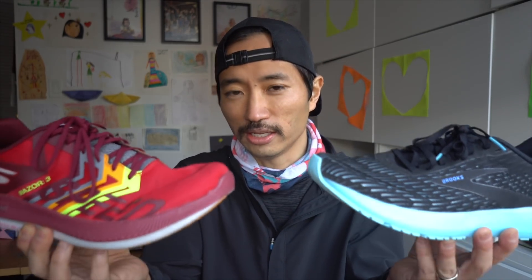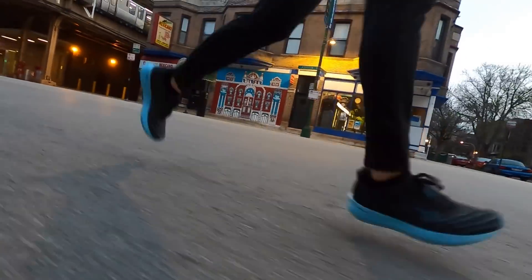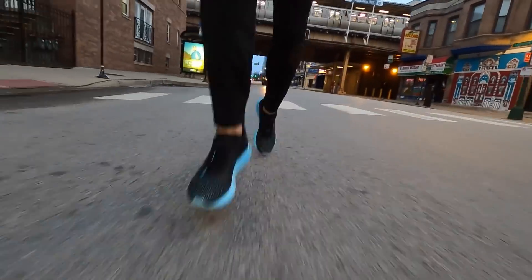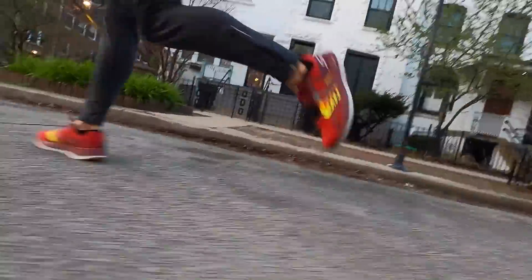This shoe is extremely light, coming in at 6.4 ounces, and has a four millimeter heel drop. Although with both of these shoes I don't really notice a difference in the heel drop. Especially with a shoe where you're going to be spending most of your time in the mid and forefoot and not really touching the heel anyway, I'm not sure that the heel drop is a super important statistic or really going to tell you a lot about what the shoe is going to feel like.